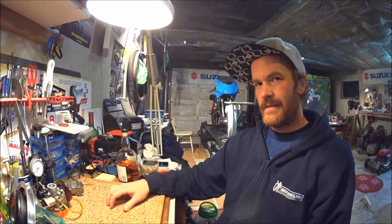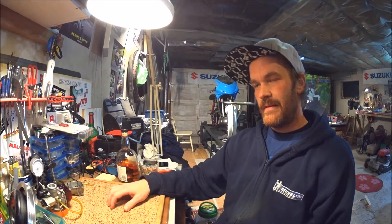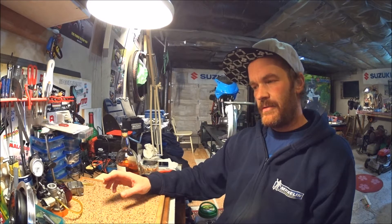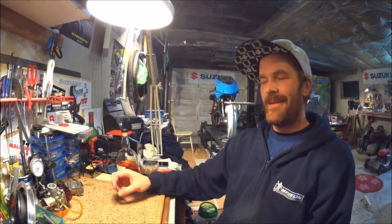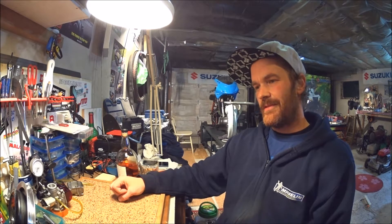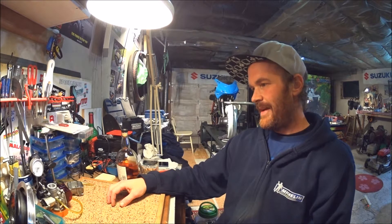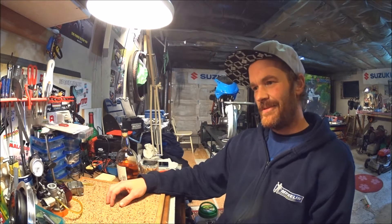There are a couple of reasons for me making these videos. The biggest reason is that when I'm watching YouTube, what I like to watch is videos with people doing stuff in their shops or garages — making stuff, or showing how things are done. So I hope I could contribute so that other people who like to watch stuff like that could enjoy these videos.